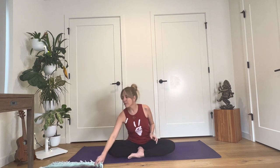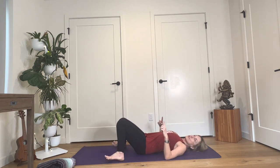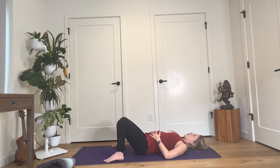Start by coming onto your back. Set your blanket off to the side for right now and come onto your back. Take your feet as wide as your mat, and drop your knees in together so we're in a constructive rest. Place your hands onto your belly or just make contact with your physical body. Take a moment to really turn your awareness inside and notice with total openness, without judgment — just notice how you feel right now. Take a nice deep breath in through your nose, and out through your mouth.